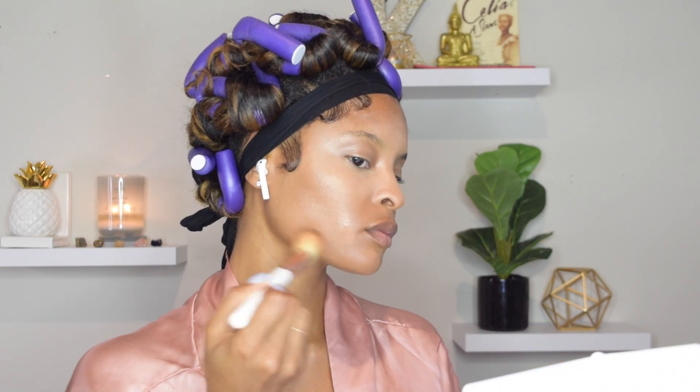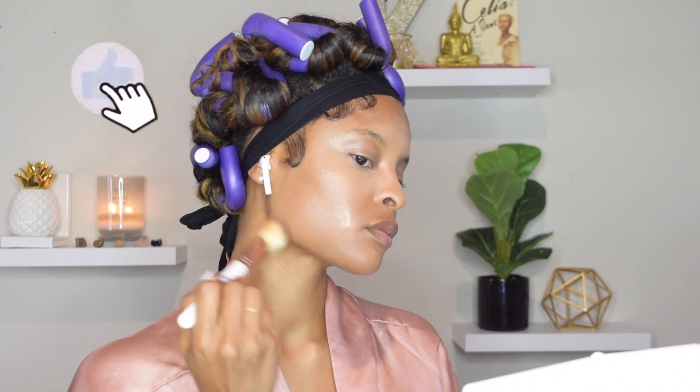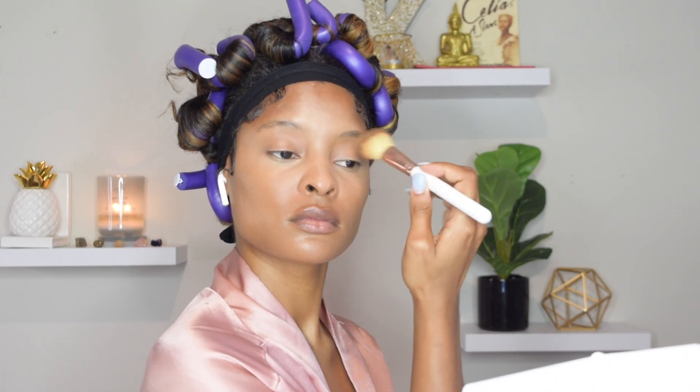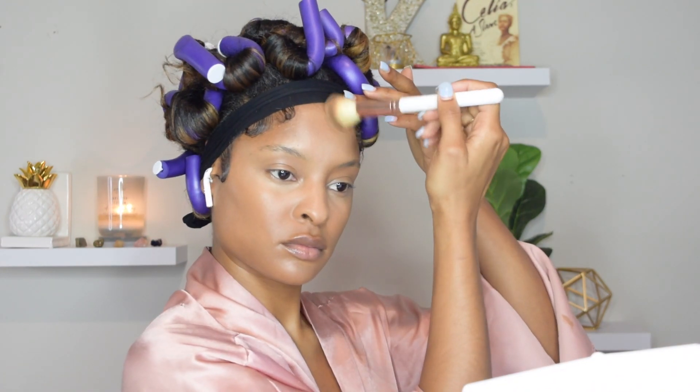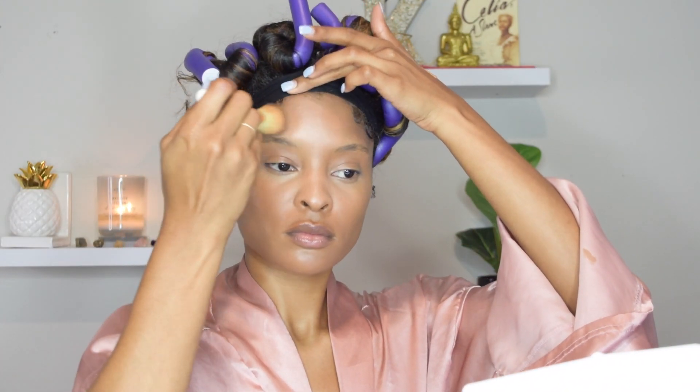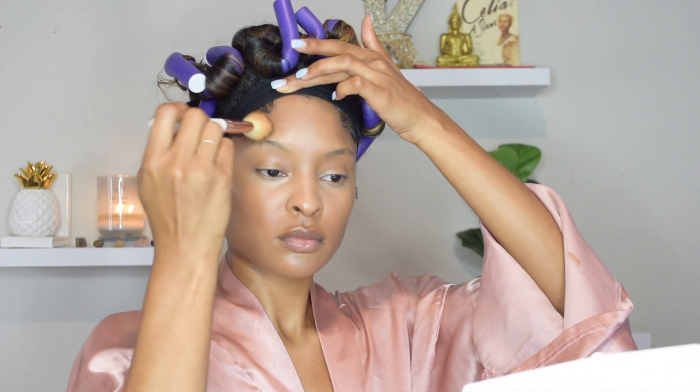I leave all the products down below, so if I don't mention something it's down below. This is the L'Oreal True Match Foundation — I've been using this for a minute now — and it leaves like a hydrated matte look, but it looks so good with the NARS Creamy Radiant Concealer. I just love these two combinations together. This is the Taj Young brush, her foundation brush, and her brushes blend out your makeup so well.